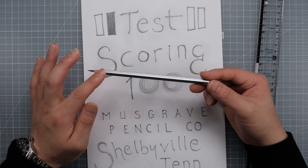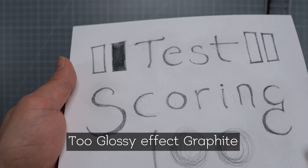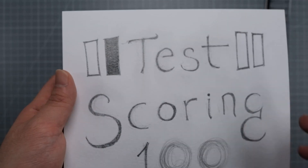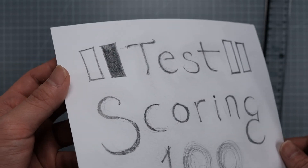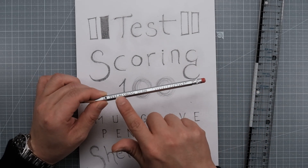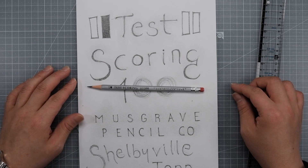The main problem with this pencil is that I don't think it's suitable for writing or drawing, because the graphite is too reflective — it's just too reflective, and it's really hard to see. Your eyes are going to get tired fast. So I think this pencil is more suitable for test scoring, or maybe for carpenters working in the field, or for something like a crossword puzzle.